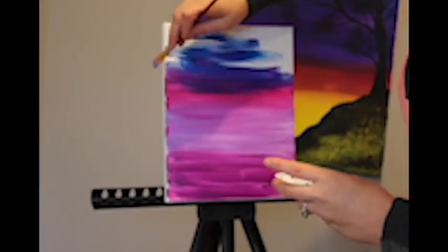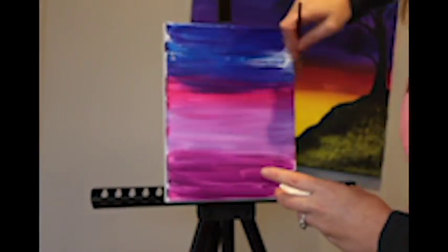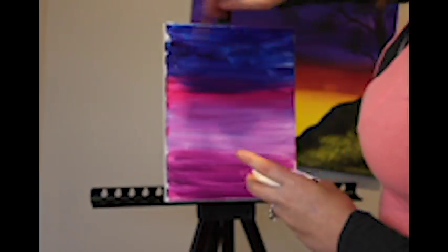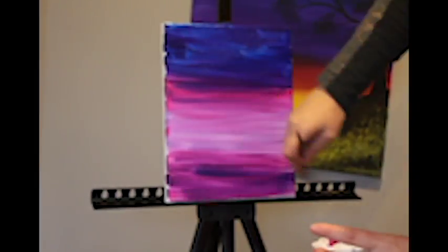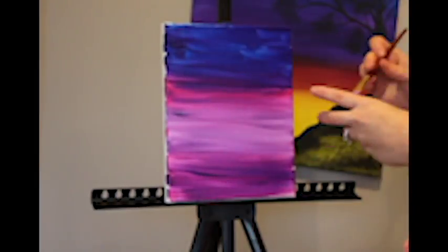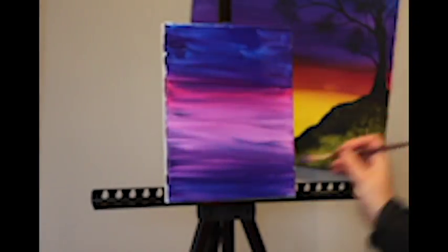We then add the primary blue and the phthalo blue to the top, and then we continue to slowly mix that in with the bottom as well. We then continue to mix the colors.